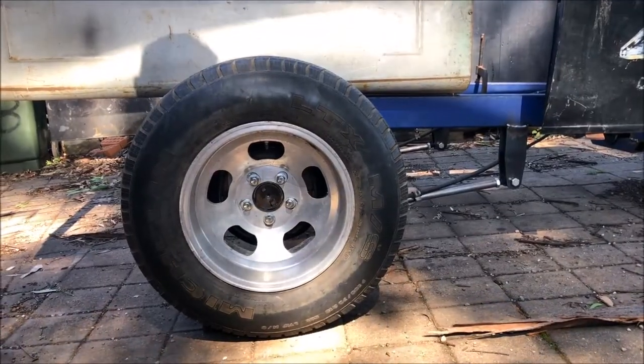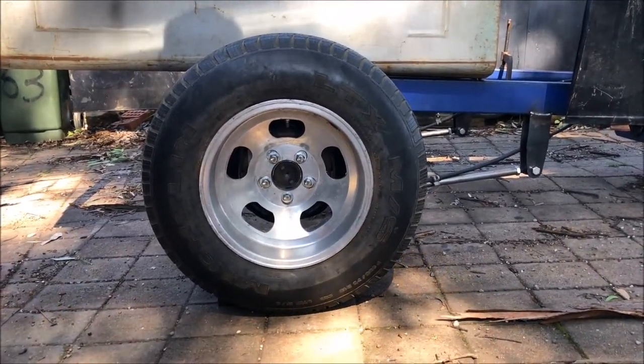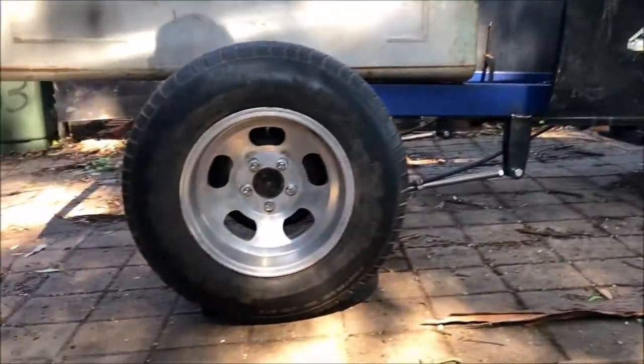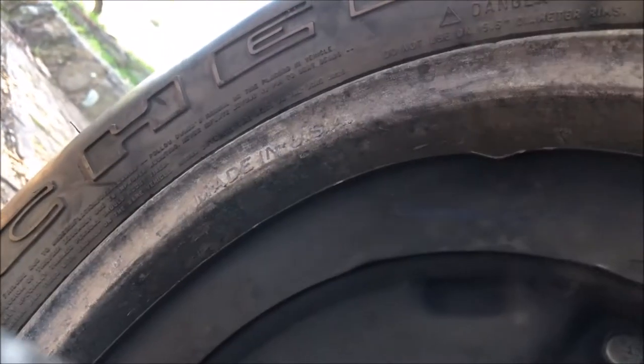I just scored myself a nice set of old Indies for the rear — they're 15 by 8 and a halves. I just need to hunt myself down some slicks. I'm going to try and stretch it out to maybe 11 or 12 inch slicks on it, just to fatten it up. Don't want to go too big because I'm not going to run front brakes and I want to be able to do a big smoky burnout, and they're only 8 and a half inch rims. Genuine made in the USA. Very cool.